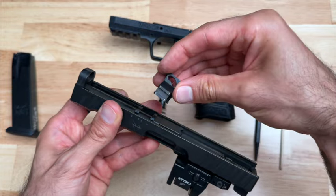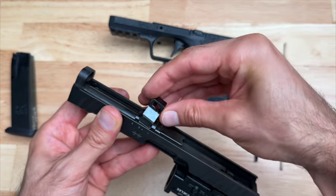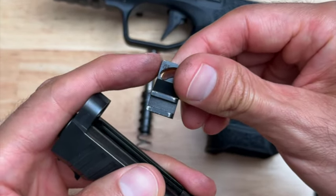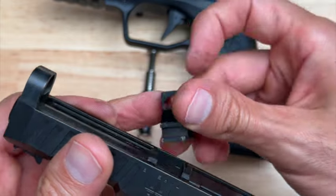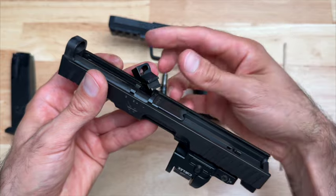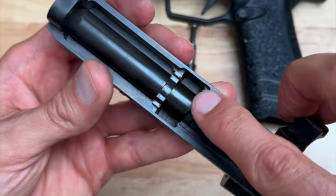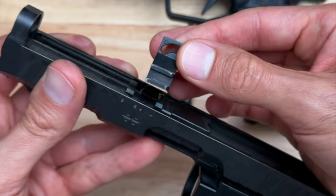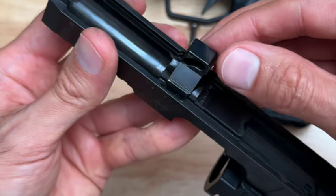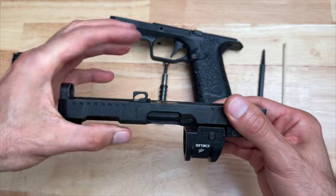Next we're going to take this piece, and this piece can only be installed one way. If you have it backwards, it won't go in — it just doesn't fit. Make sure that the flat part right here is facing the front of the slide while the round part is facing the rear of the slide. Then take this part and insert it into here — flat part facing the front — and insert it just like that. It drops in; push down to make sure it's all the way in.